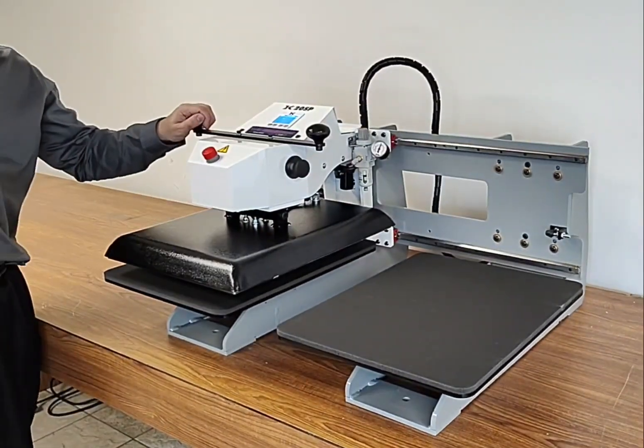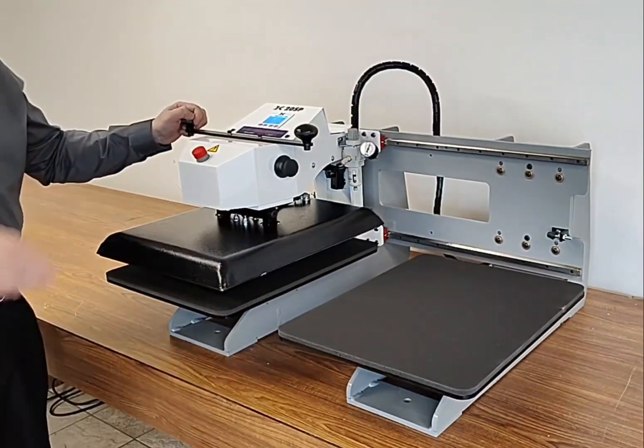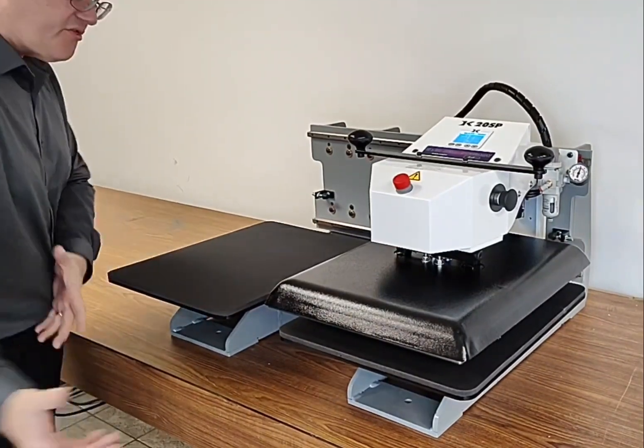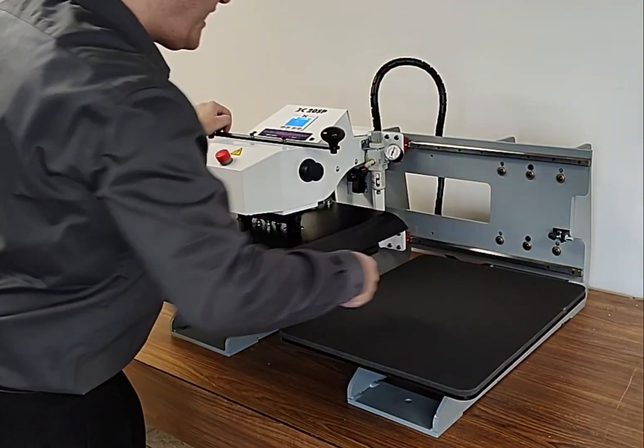Here we have the DK20 SPT Twin Station Automatic Press. The beauty of this press is exactly the same features with all-thread tables, interchangeable tables, threadable tables where you can thread from the front or thread from the back.